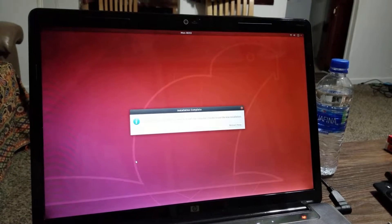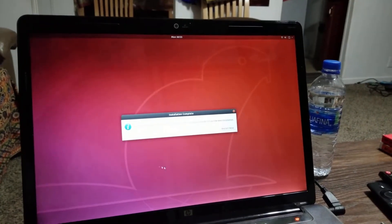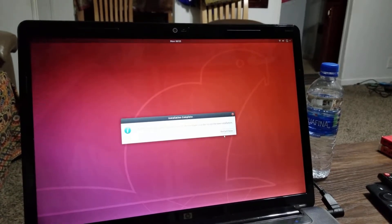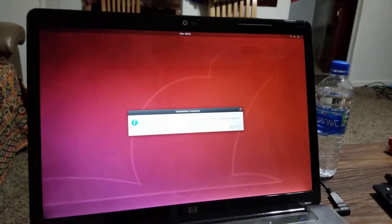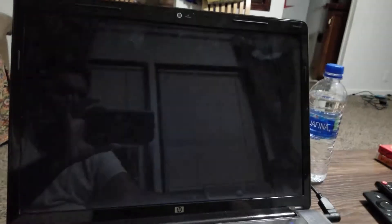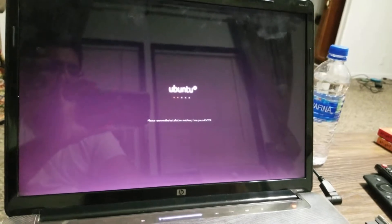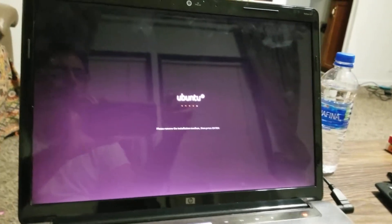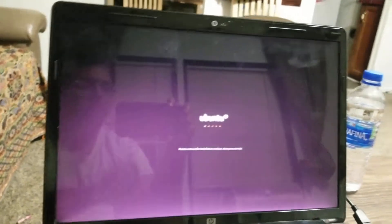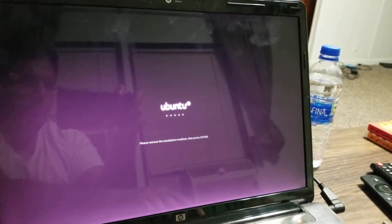Installation is complete. You need to restart the computer to use the new installation. I'm going to restart it and unplug the USB. It says 'Please remove the installation media, then press Enter.' They detected it — pressing Enter now.